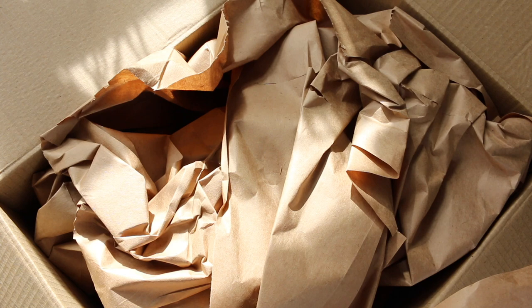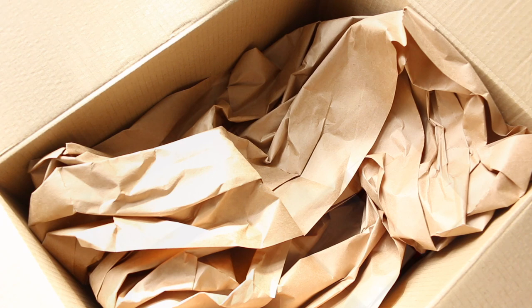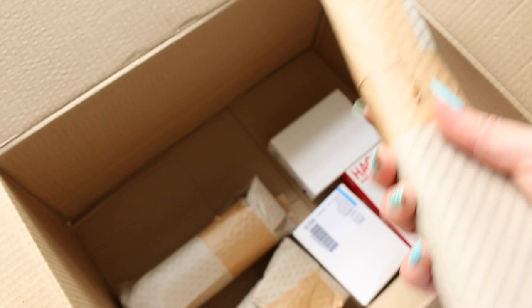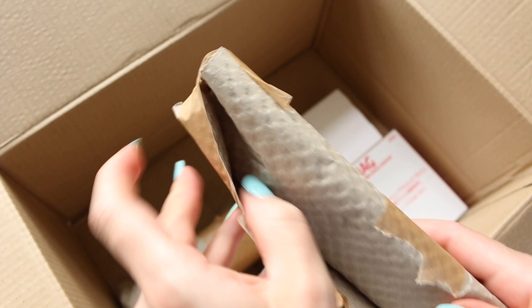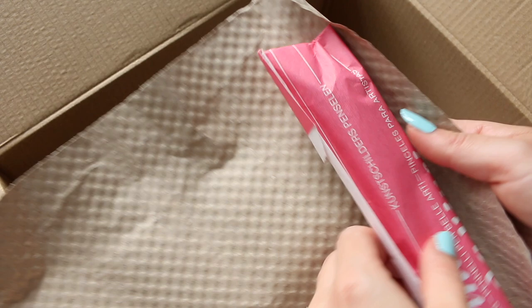Jackson's just gives you this amazing service. Okay, so let's have a look inside. I ordered it yesterday and all I remember is that I had purchased some pencils and a couple of other bits and bobs. So, these probably will be the pencils.